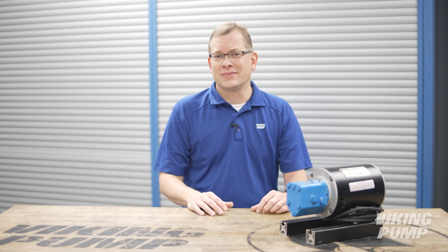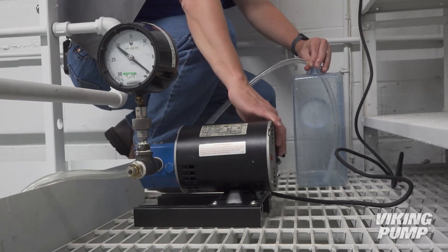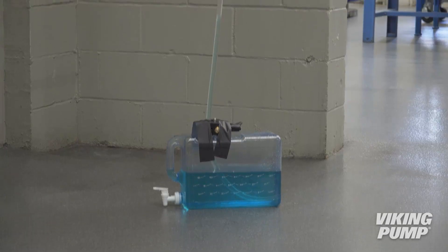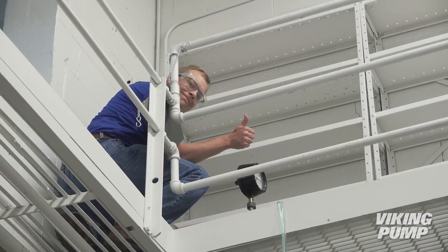So what is cavitation, and how do we diagnose it? Before we get into all that, let's talk about how a pump works. In our priming video, the pump develops a low-pressure vacuum at the inlet port, allowing atmospheric pressure to push the water into this low-pressure zone. You can observe the same phenomenon when drinking liquids with a straw. So what happens if the vacuum dips too low?